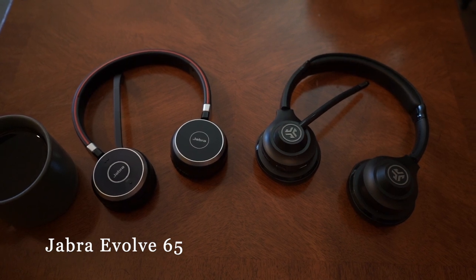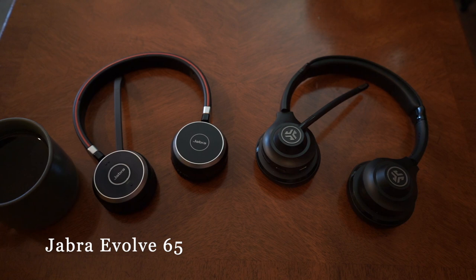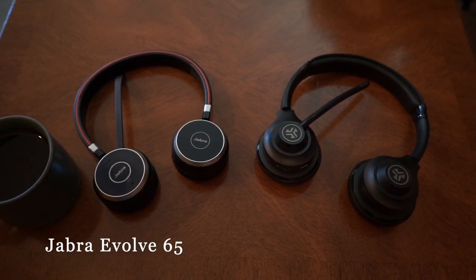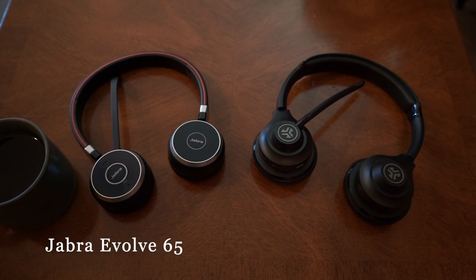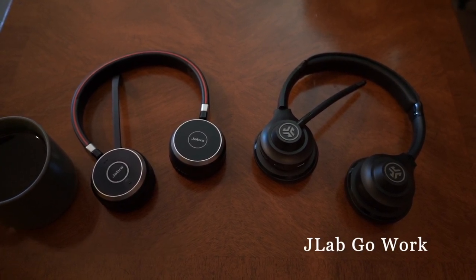This is the Jabra Evolve 65 in ambient coffee shop noise — decibels around 80 to 90. I'll talk at a normal volume to see how much of that noise comes through. Then I'll compare it with the JLab Go Work mic test in the same coffee shop environment.